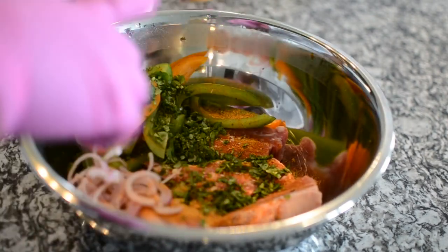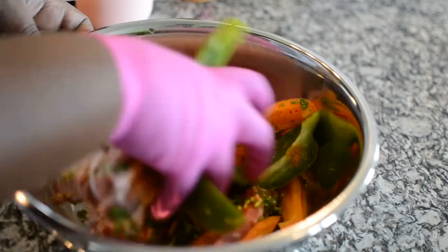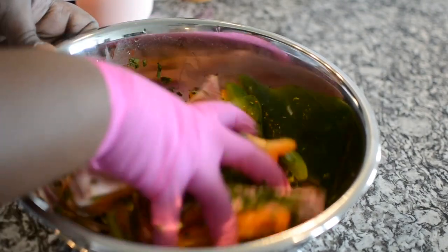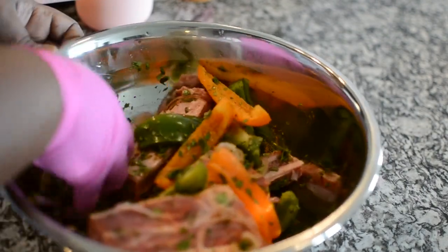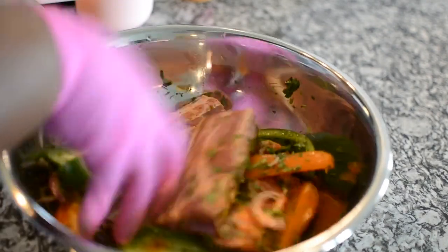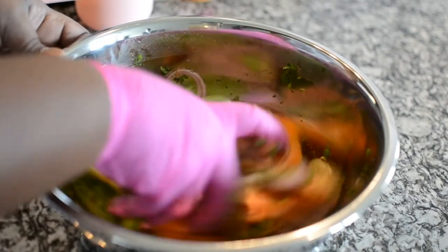I also have some red onions and I'm using orange and green peppers — you can use whatever peppers you want. You can even add other vegetables or potatoes, but short ribs take a while to cook so I didn't want to put potatoes in there. I just wanted the peppers. Oh, this smells good — wait till y'all see this get hit with my barbecue sauce.